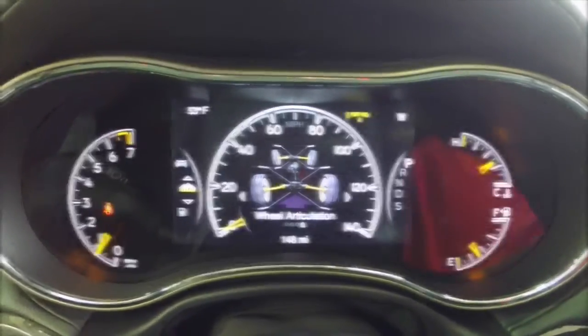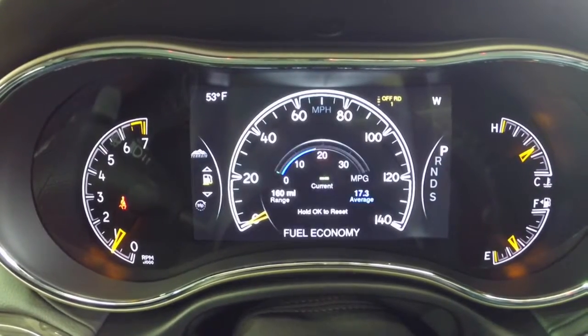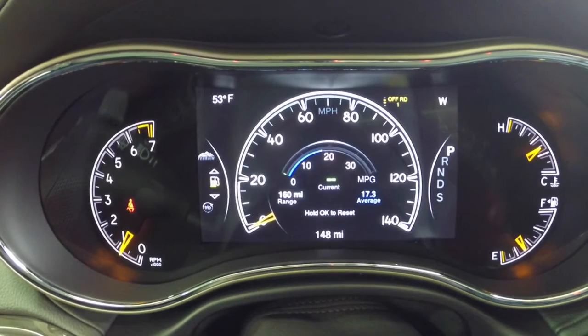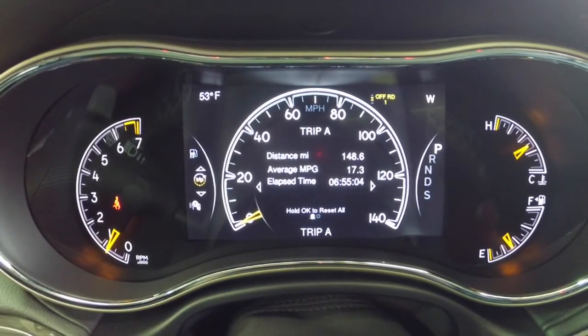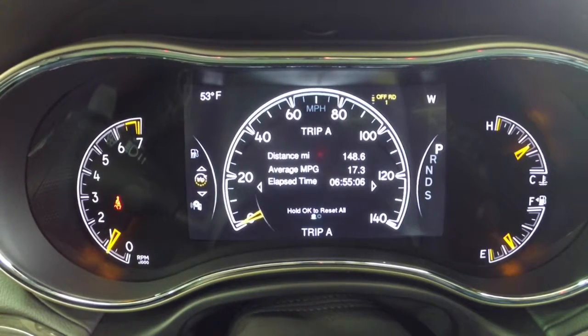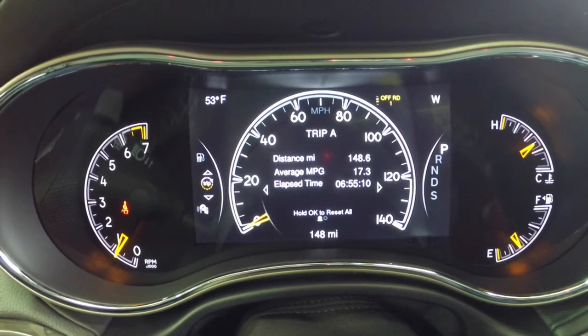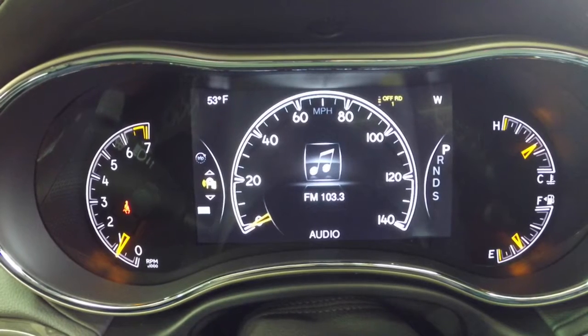The next level is your Fuel Economy, which shows your current miles per gallon. Then your Trip Computers — you have Trip A and Trip B. Hold OK to reset your stop times and your averages.